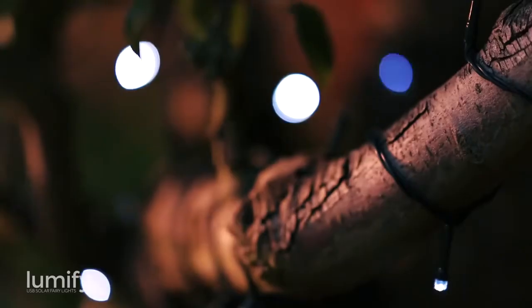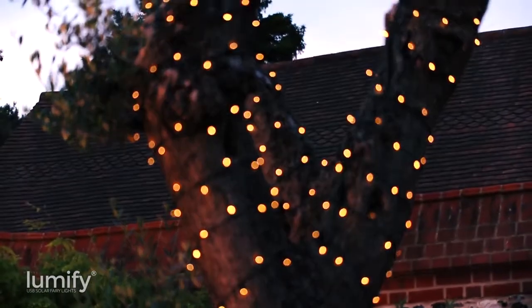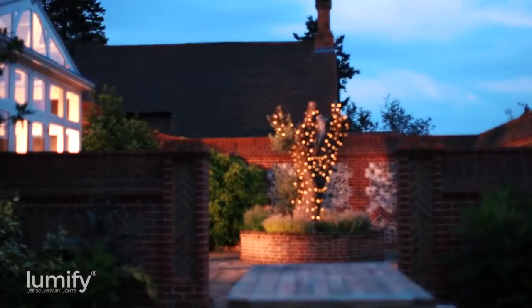Lumify USB solar fairy lights are available in white, warm white and multi-colour and come in 100 and 300 bulb lengths. Order now from solarcentre.co.uk.